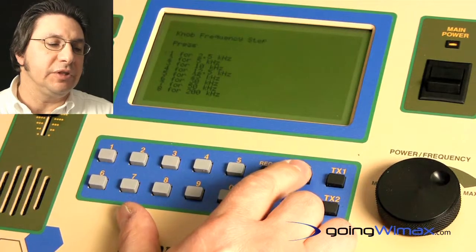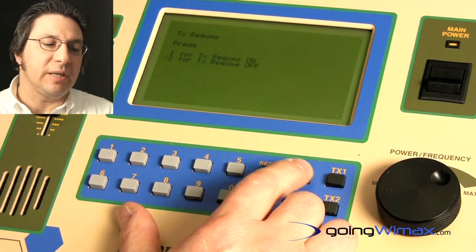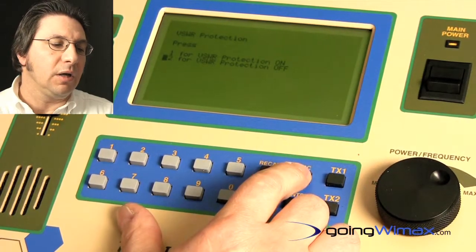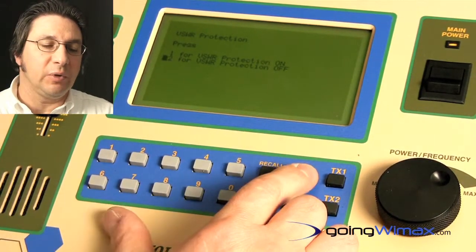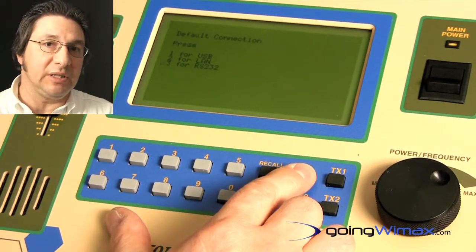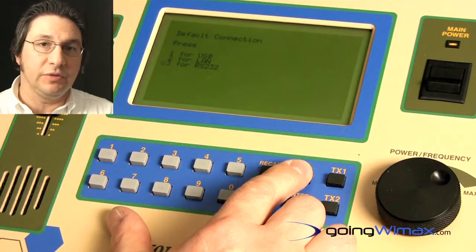Other features include channel step size, a transfer to resume feature, visual protection both forward and reverse, and a default connection whether it be via USB, LAN, or RS-232.